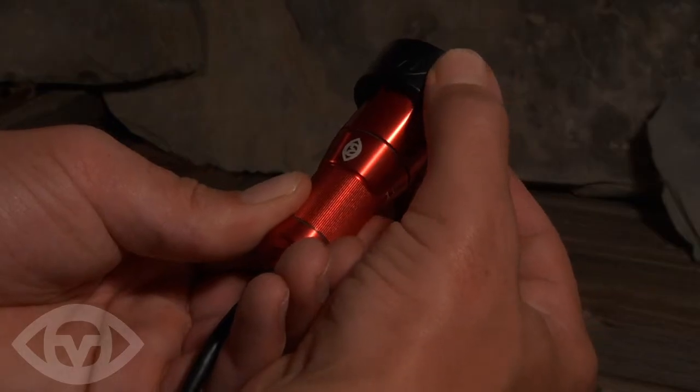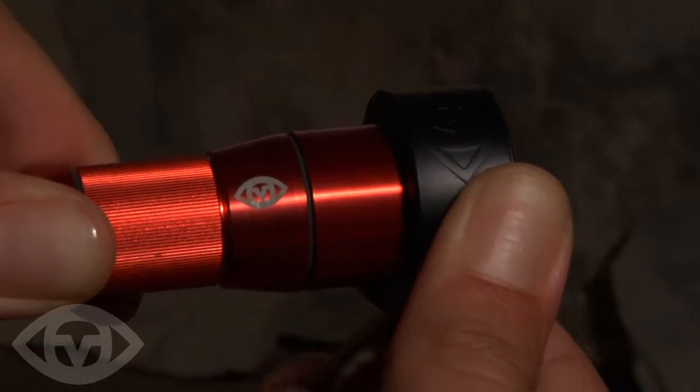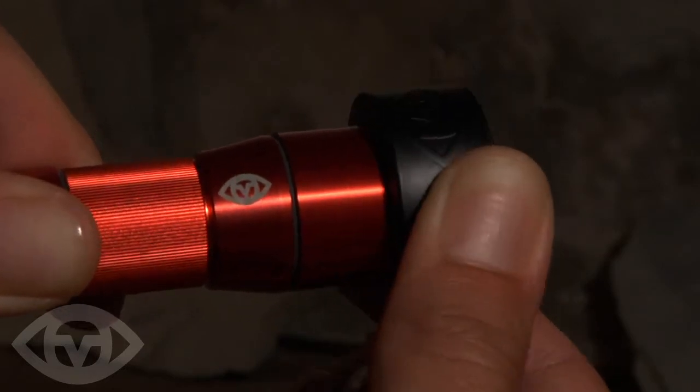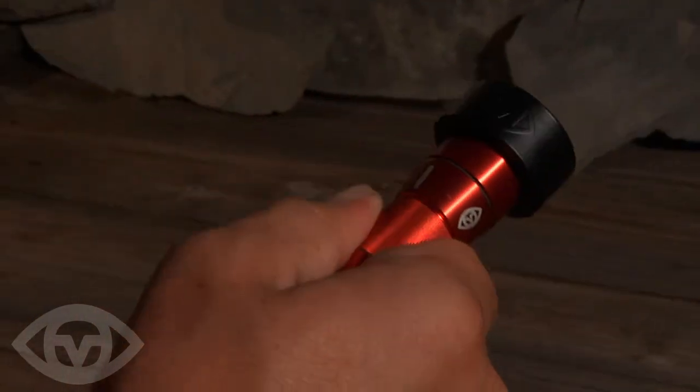Fit the shield over the lens by rocking it side to side. This action will allow air to escape from between the shield and the lens. Continue doing this action but with more force until the shield is fully connected to the camera.